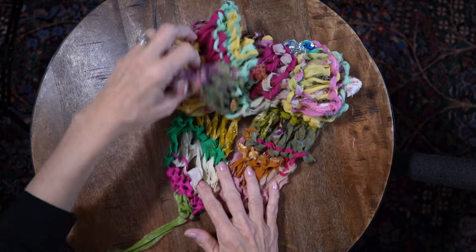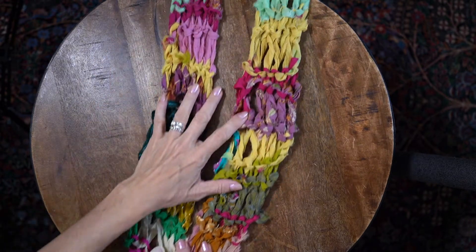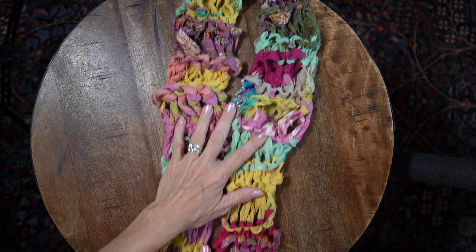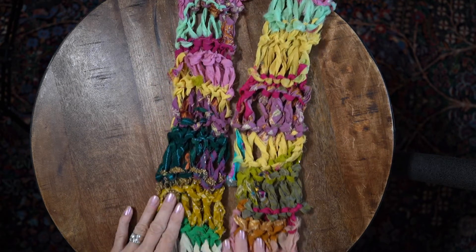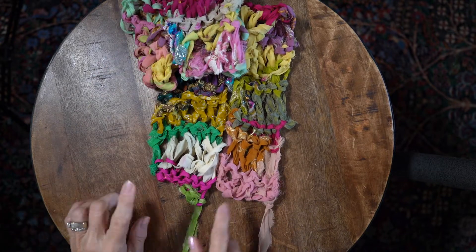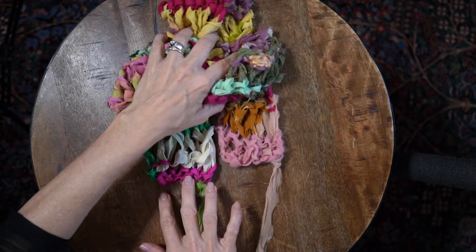We finished the scarf — look how pretty that is! Isn't that pretty? Little blingy areas, that is so pretty. I bound off the end; this was the start, this is the finish, and here's what we're going to do.